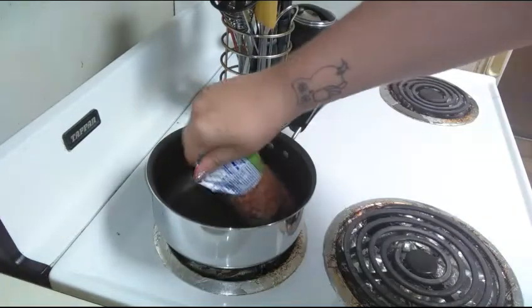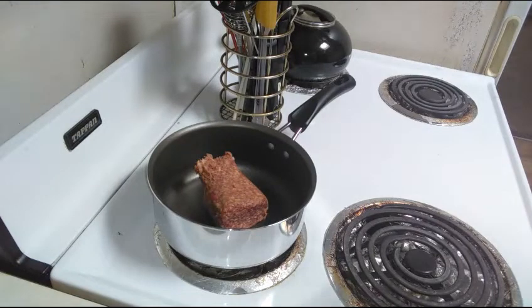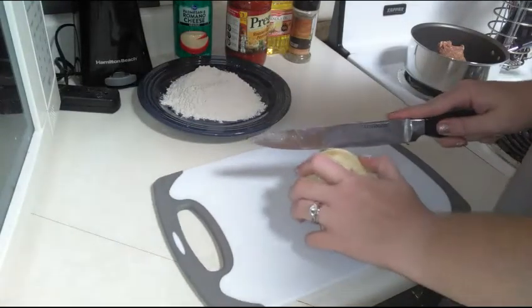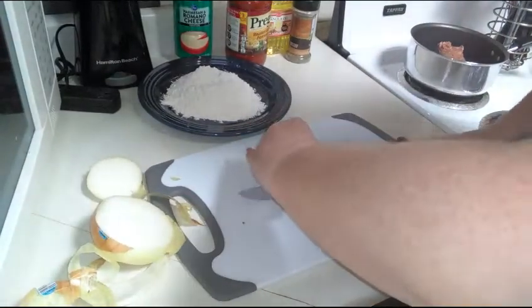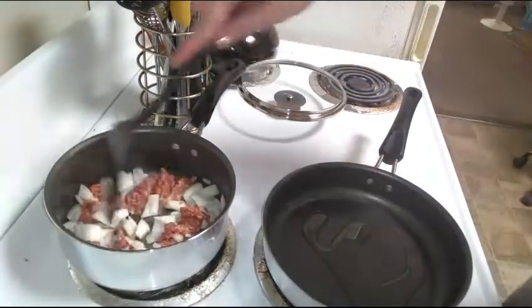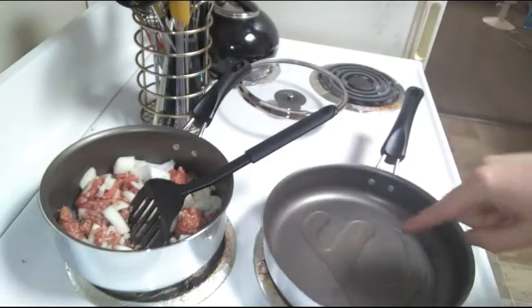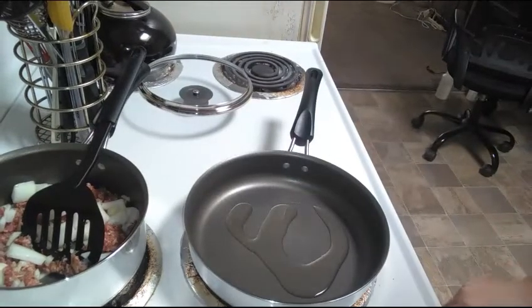My marinara sauce — I'm putting in a half a pound of hot sausage, just gonna go ahead and get that all browned up. I'm gonna go ahead and do half an onion. I added my onions to my sausage so they can get nice and browned, and I added about four tablespoons of oil to this frying pan. I'm just gonna turn it on medium-low and let that heat up a little bit.